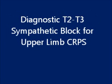The thoracic sympathetic block is a procedure performed to reduce pain and to treat chronic conditions in the upper limb as well as thoracic region. This is a video showing the diagnostic T2-T3 sympathetic block for upper limb complex region pain syndrome.